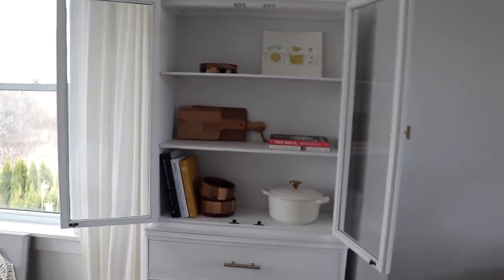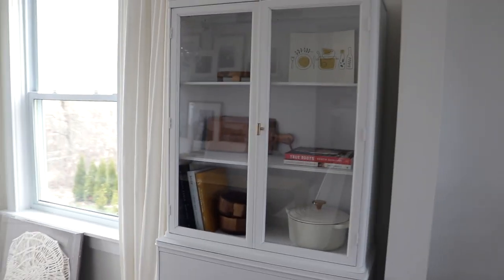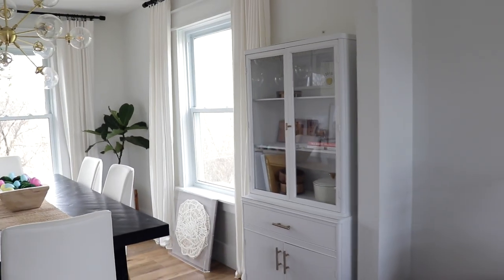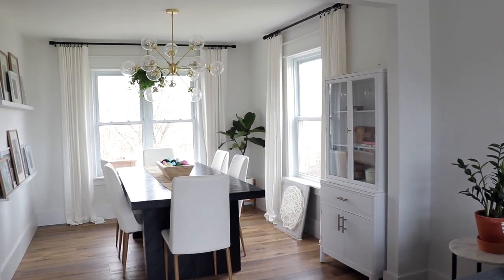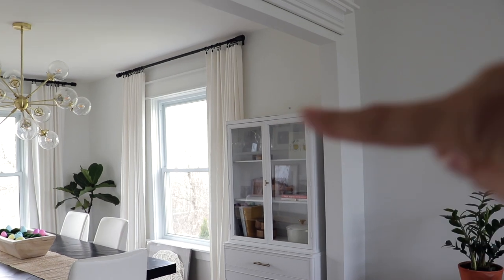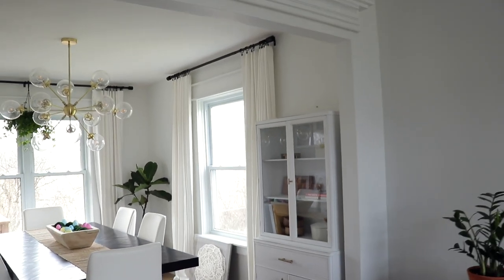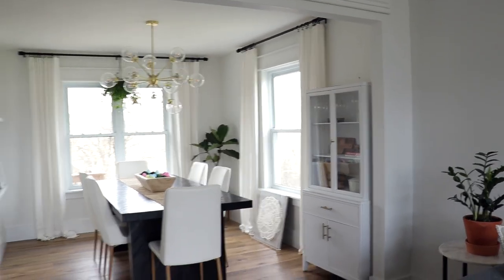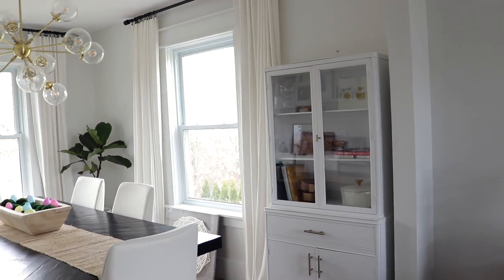This is kind of what I have going on for now — it's obviously not going to stay just like this. That is my adorable little china cabinet. I love it in here. It's very homey and cute looking. Just got to get something for above it. I already tried putting that piece of art above it and it just didn't look right, so it'll go over there on the other wall instead.